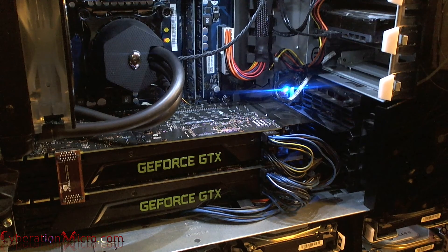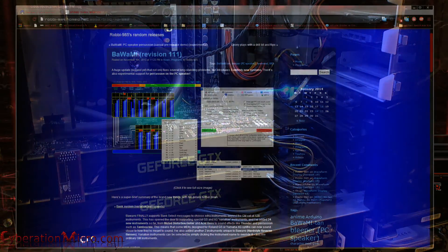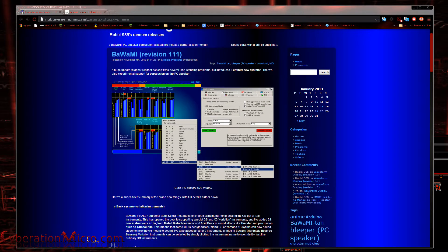Before I get started on this tutorial, I'm just letting you know if you hear a humming in the background it's because my side panel is open on my computer. I'm trying to block out as much noise as possible, so sorry for the inconvenience.